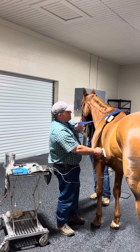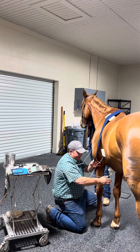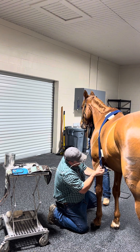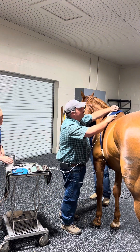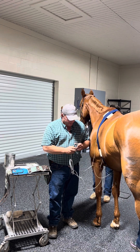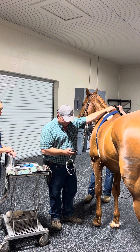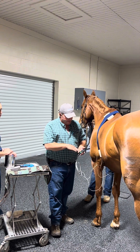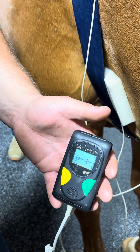So we'll lay this blue elastic strap over. Let's tighten that up just a little bit. Once that's in place, we will attach our ECG. You can see our ECG is transmitting on the screen.